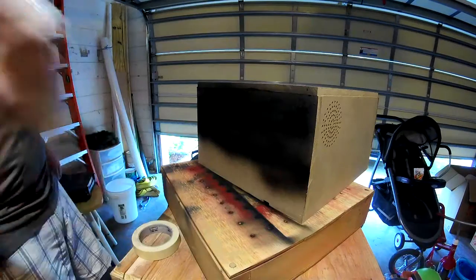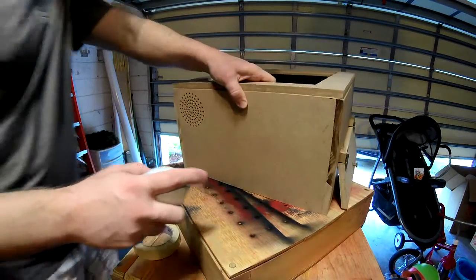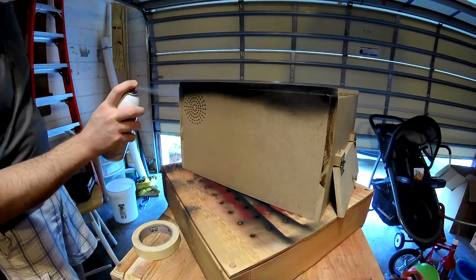I painted it — it looks good. I painted the inside too somewhat so the light wouldn't bounce around quite as much. Yeah, it looks pretty good after that.